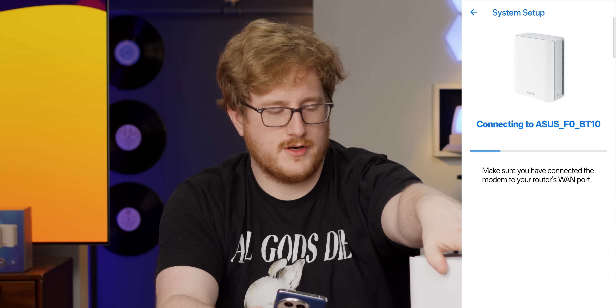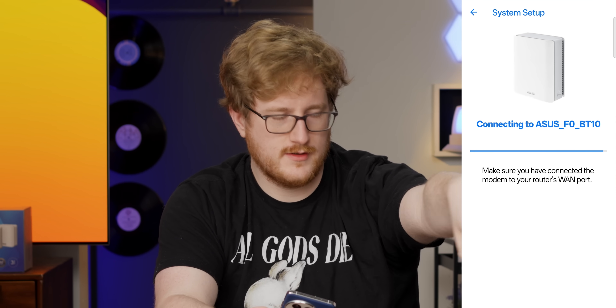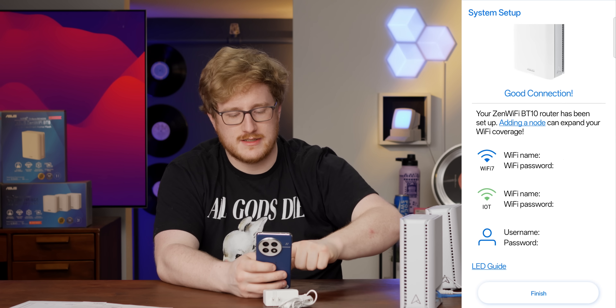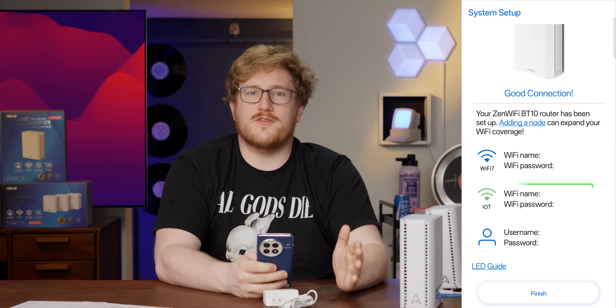Let's check it out — ASUS Zen Wi-Fi series. Make sure you've connected the modem to your router's WAN port, which I've done. Set up a local admin password. I like that it makes you set up an admin account locally, because a lot of routers default to whatever's printed on the bottom — some still default to 'password,' which is terrible. It even automatically creates an IoT network, which is really smart for older devices that might not support newer Wi-Fi standards. Both units connected, firmware updated, and we're ready to go.